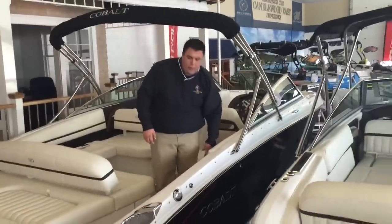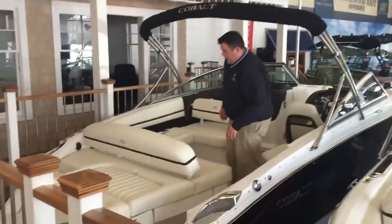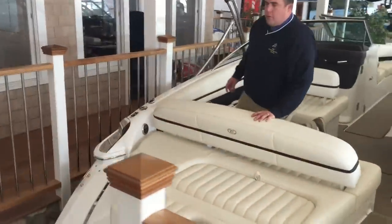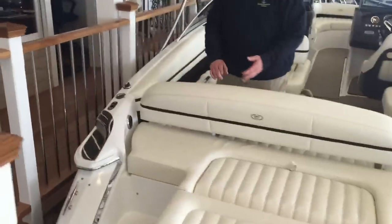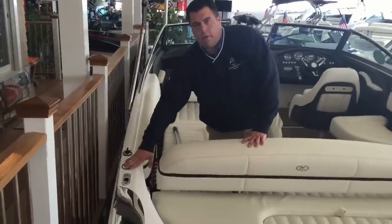You will notice you have a gas fill here on the starboard side. Moving on to the other side, if your boat is outfitted with the optional water system — either a transom shower or sink inside the head compartment — you will have a water fill on the port side.